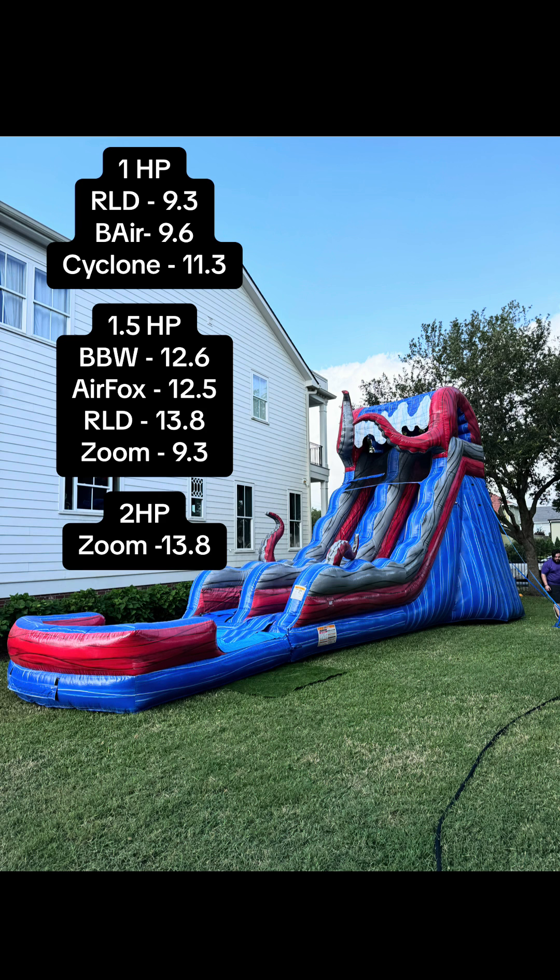Here's the results. This just shows the amp draw — usually the more amps the stronger it is, but you also don't want to trip the breaker, so just be cautious.